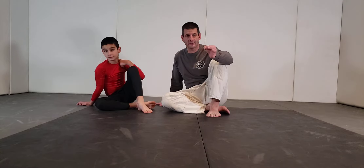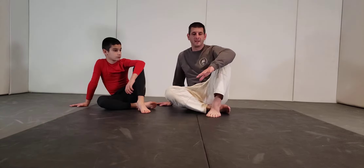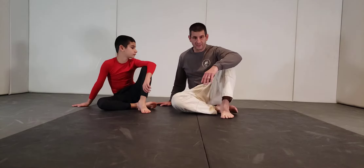What we're going to learn today is how to stand up in base, or technical base. This is one of the first things you'll learn when you start training in jujitsu. Here's what it looks like.